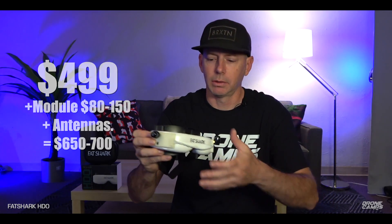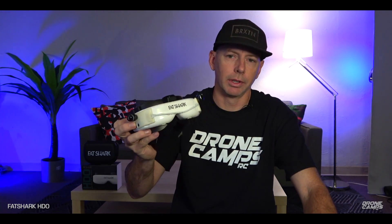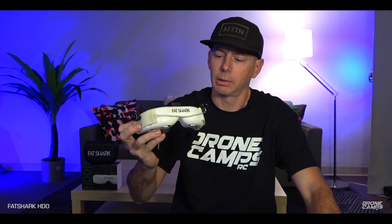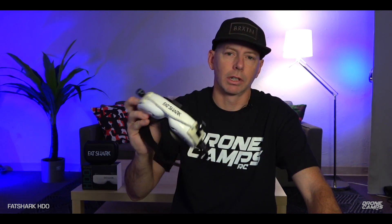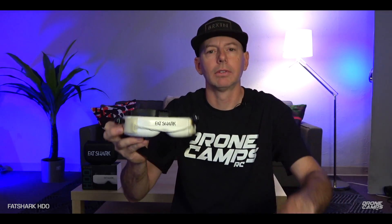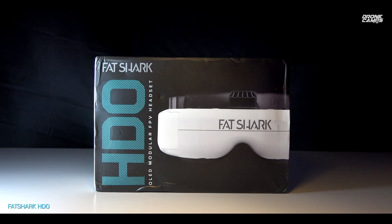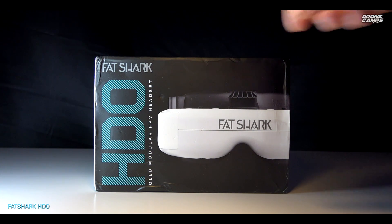By the time you're done adding antennas on the outside, you're going to be close to $650 — that's probably the minimum to get these goggles started. Lots of us already have antennas so we just slap a couple on, no big deal. But depending on what module you decide to put on there, it's going to raise the cost significantly. I've been testing them now for several months so I can give you an honest opinion on the Fat Shark HDOs.